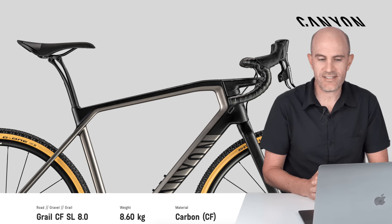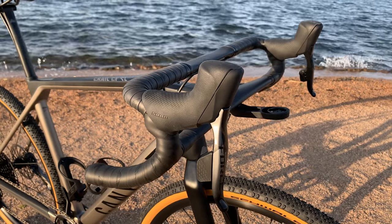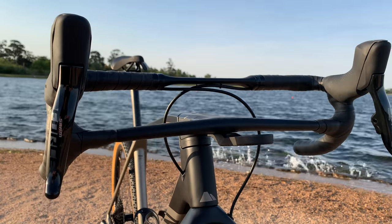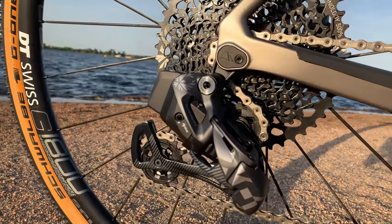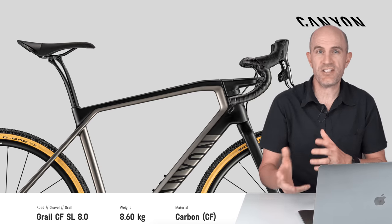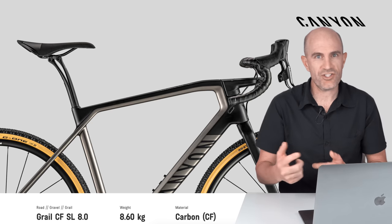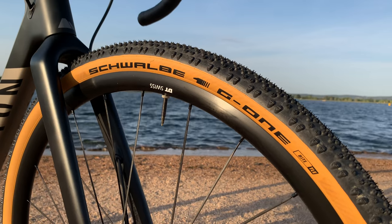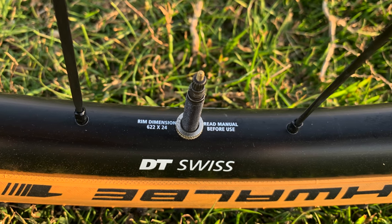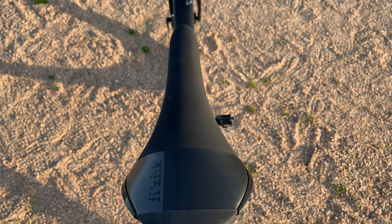It's a Canyon Grail CF SL 8.0 ETAP — the full name of the bike. Canyon carbon frame and fork, and yes, those biplane style double-stacker handlebars, which I'll talk about later. It comes with 12-speed SRAM Force AXS, a 1x setup, so you get an Eagle AXS rear derailleur, an Eagle chain, and Force AXS levers with no front derailleur. All AXS components being compatible, it all works fine. Schwalbe G-One Bite 40mm tires front and rear, DT Swiss G 1800 Spline alloy rims, 160mm disc rotors front and rear, and what I would consider a very horrible saddle — the Fizik Aliante R5.